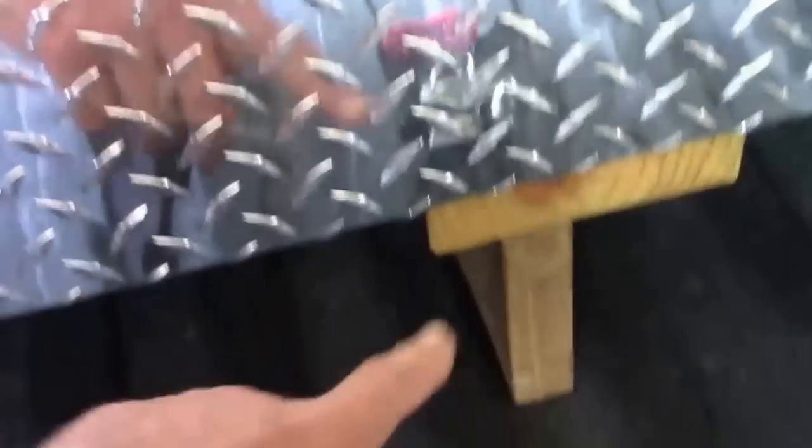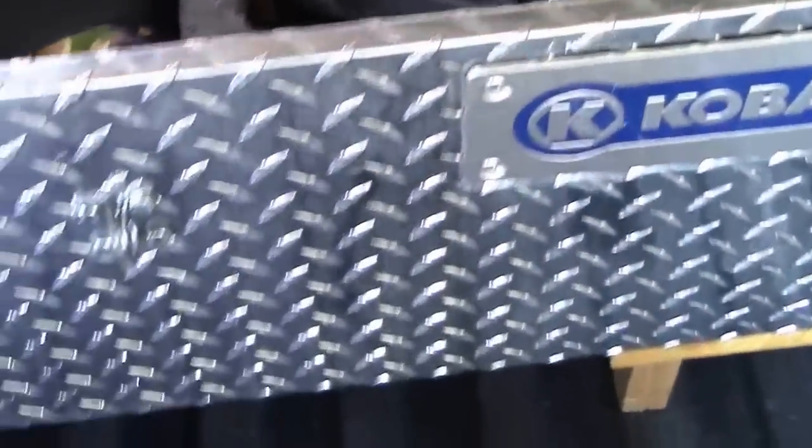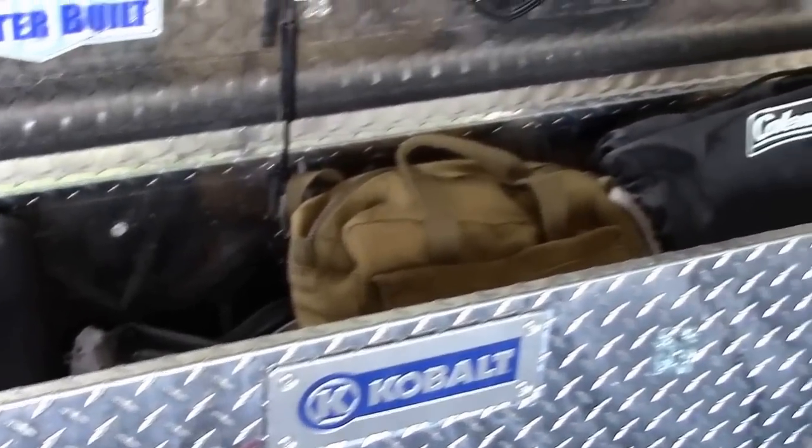It's bolted into the center here and you can literally sit on top of this box — it'll hold. All kinds of stuff in here: strap, funnel, gas can, blow-up mattress, pump for blowing up the mattress, a chain, full of tools, and still lots of extra room. You could put more stuff in — ratchet straps, for example.